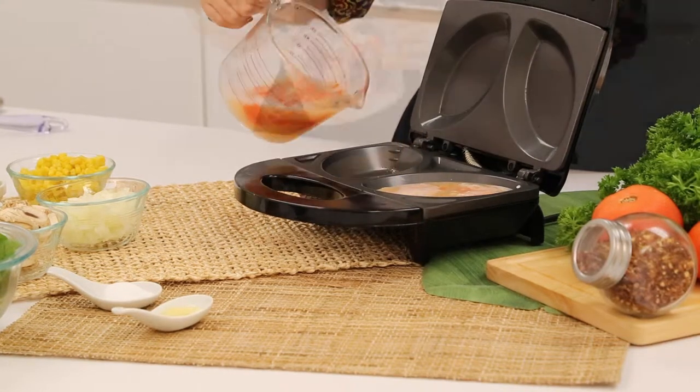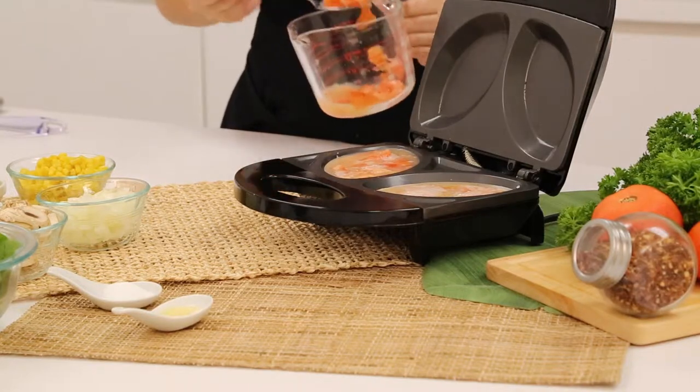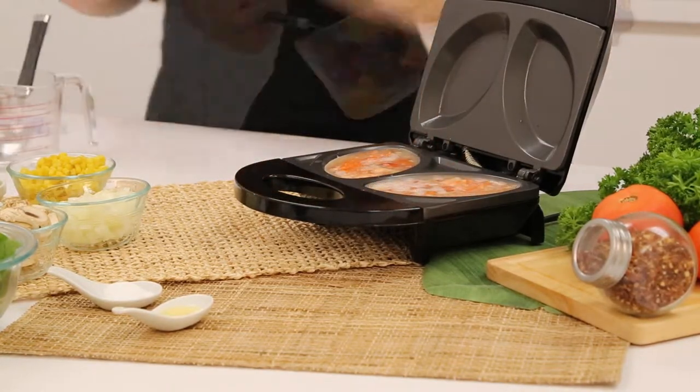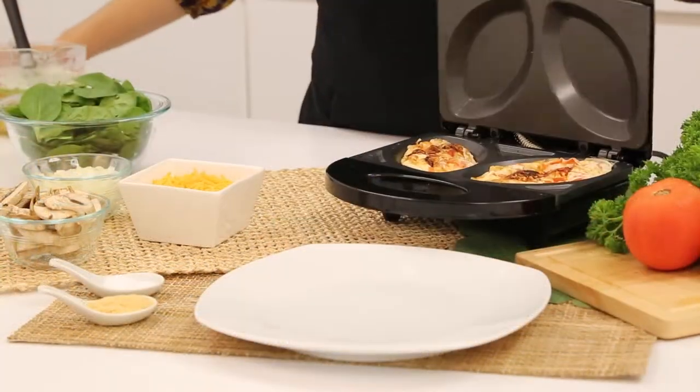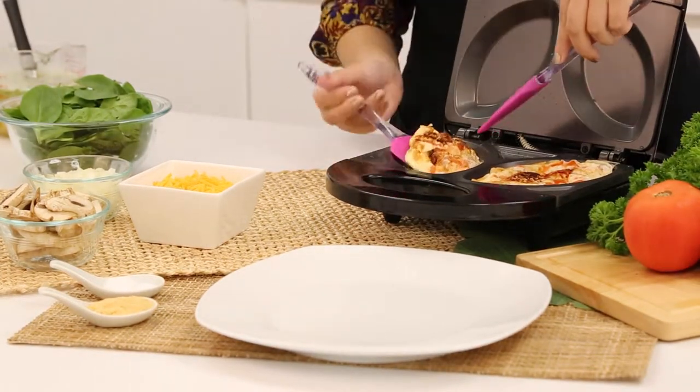We used a measuring cup with spout to easily pour our omelette mixture into our Holstein Omelette Maker. Allow your omelettes to bake for just 7 minutes. Then using a silicone spatula, remove them and place them on your plate.